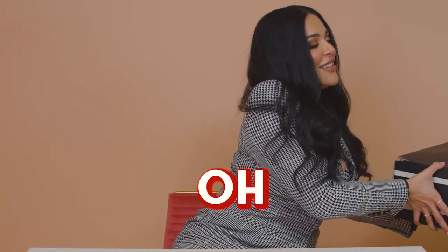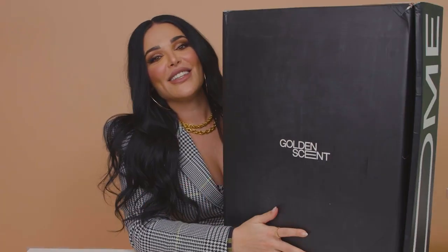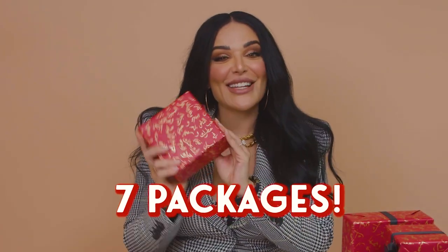So let's dig in. Oh my god, this is a big, big box. I have no idea what's in here. And oh my gosh, they gift wrapped everything — how sweet! Okay, so let's open up the first package. How many do we have here? We have one, two, three, four, five, six... seven. Okay, we have seven packages.